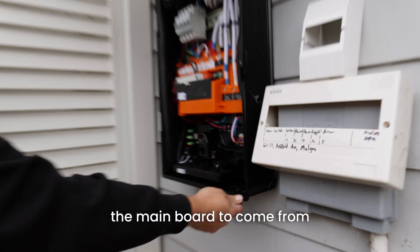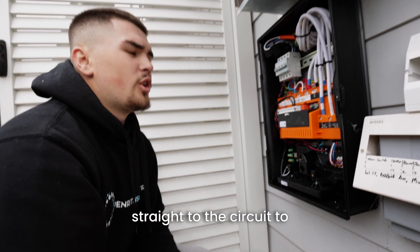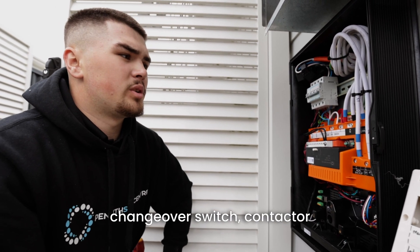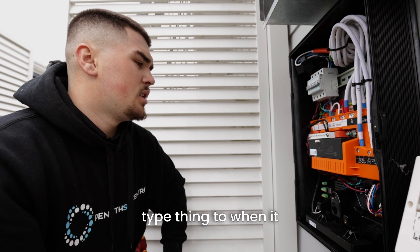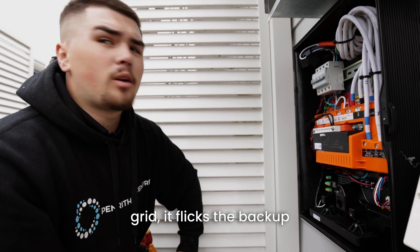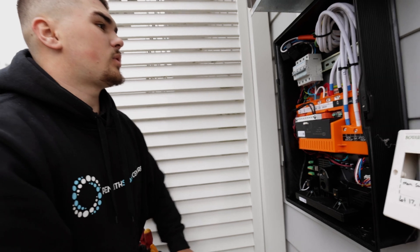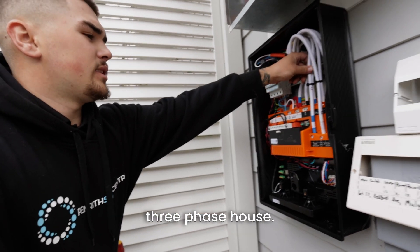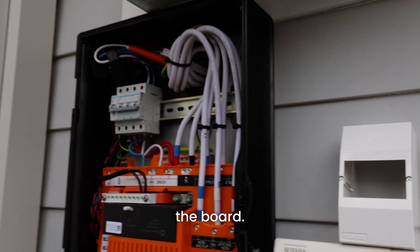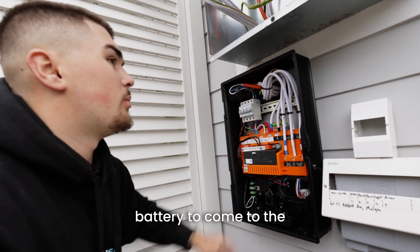We pretty much reconfigure the main board so that instead of power from the street going straight to the circuits, it comes through our Tesla gateway. The gateway just works as a big changeover switch — a contactor type thing. When it detects there's no power coming from the grid, it flicks to backup mode and the power will come from the battery. So you wire it as a three-phase house: three phase coming in, neutral coming in, three phase coming out back to the board, and then a single phase feed straight from the battery to feed the backed-up circuits.